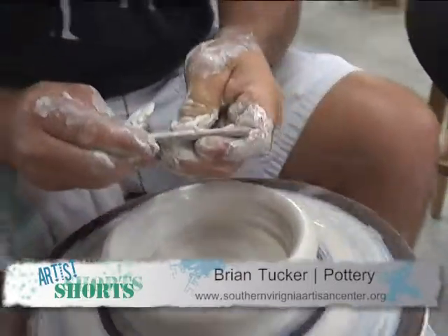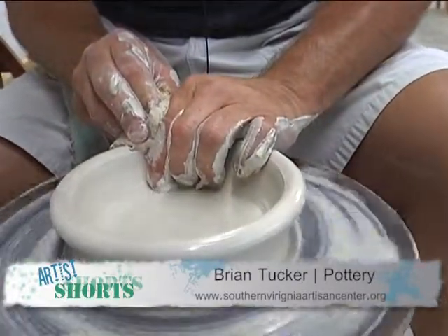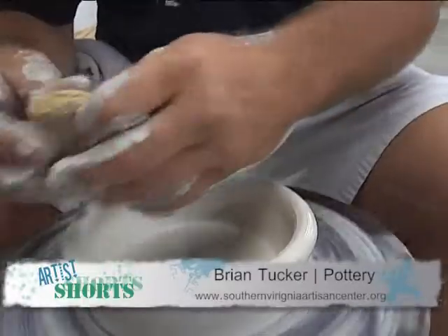What temperature will you be firing this bowl? This is a medium fire clay — it will go to 2,185 degrees. Are you going to fire this with an electric kiln? Yes, I will fire this with an electric kiln.